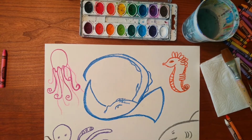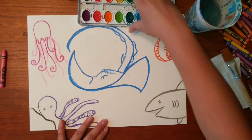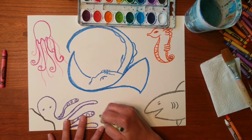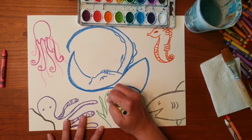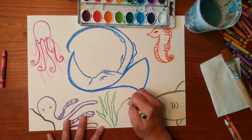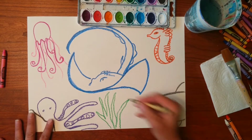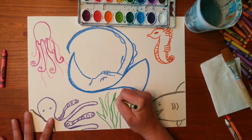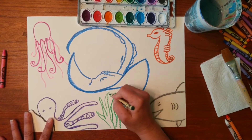Here at the bottom I'm using crayons, but you can use pencil first and then just trace. At the bottom I might do some seaweed — or kelp, if you will. I'm not coloring them in because I'm going to paint later, but I do want to make sure I go over my lines really hard with my crayon.